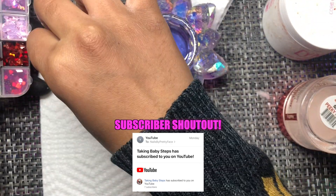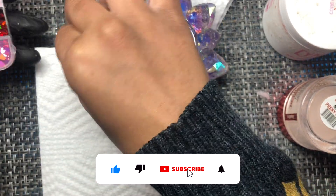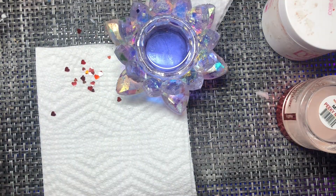Today's subscriber shoutout goes to 'Taking Baby Steps,' subscribed since Monday — very much appreciated. Subscribe for a whole week! You guys don't forget to subscribe and turn on your notifications if you are not subscribed. Subscribe, and if you are, turn notifications on because you don't want to miss anything.